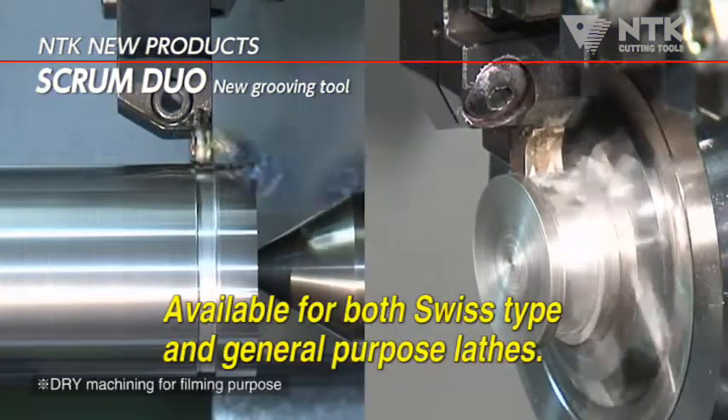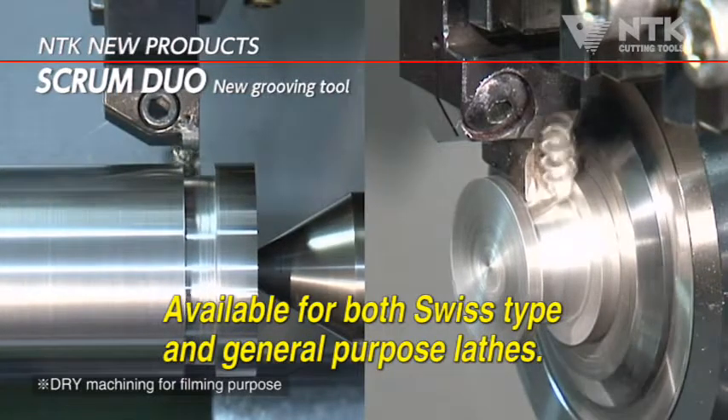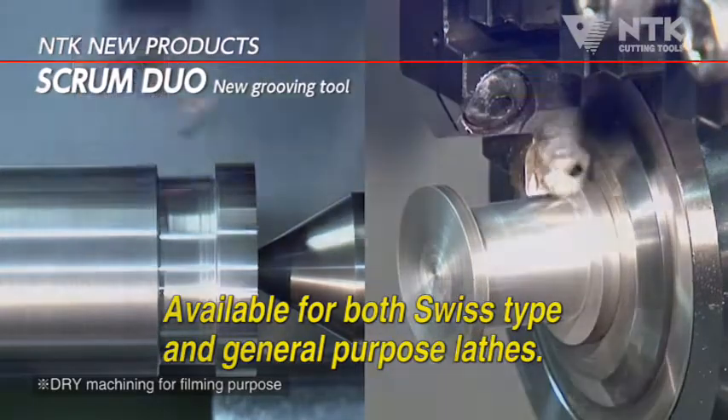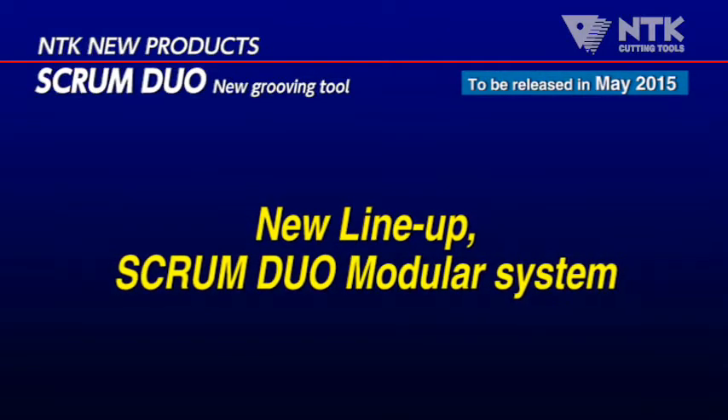A variation of tool holders is available for maximum 20mm deep grooving and from small to big machining diameters. And now, the modular system is coming as a new expanded line-up.